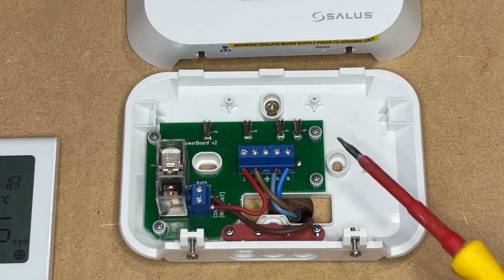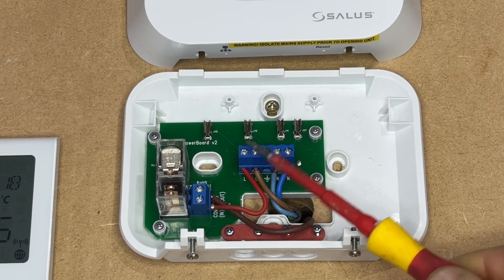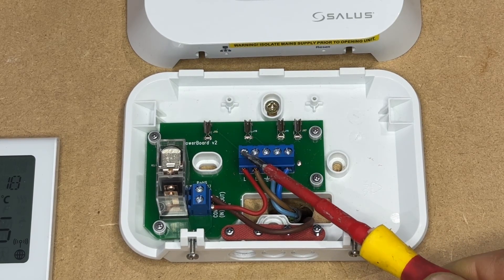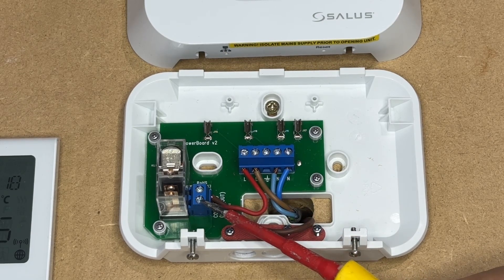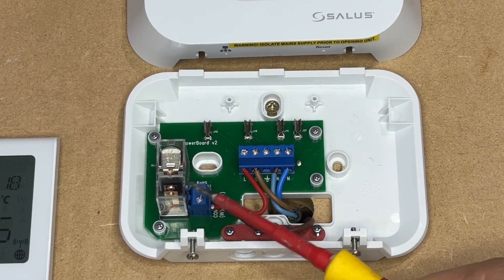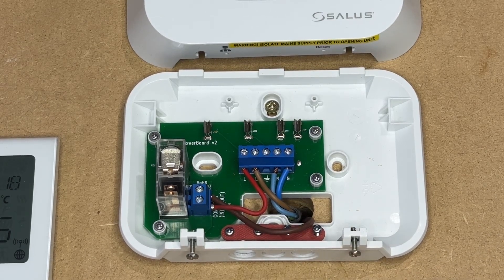On the right hand side you will have neutral, live in, and a second live there which would be a live out. This would then come along here with a link to common, and then the relay switches common across to normally open, back to your boiler.